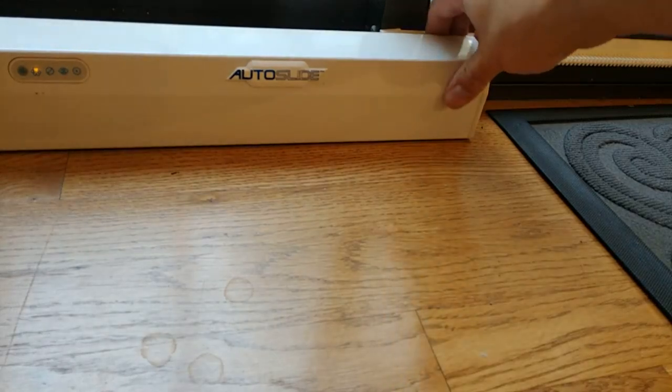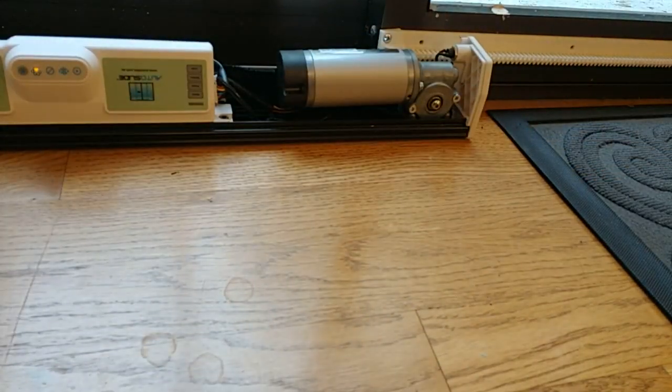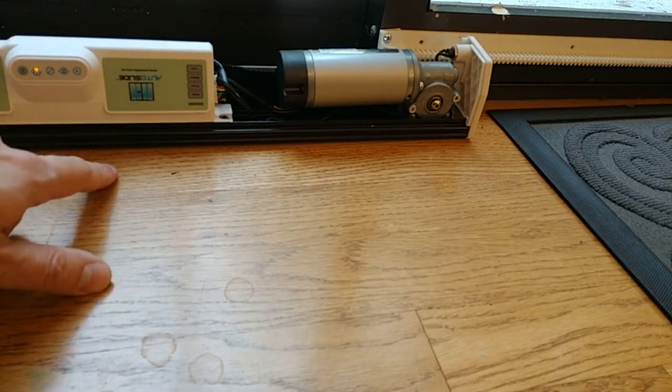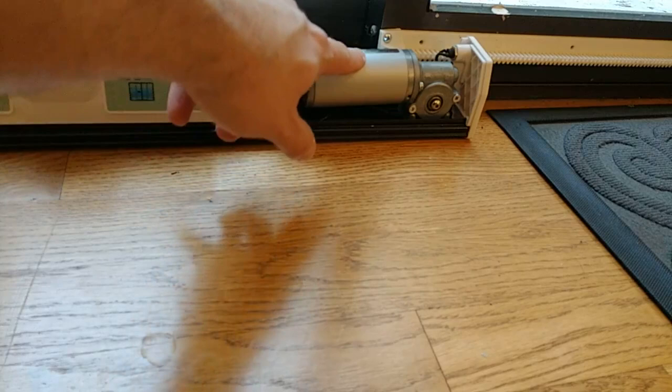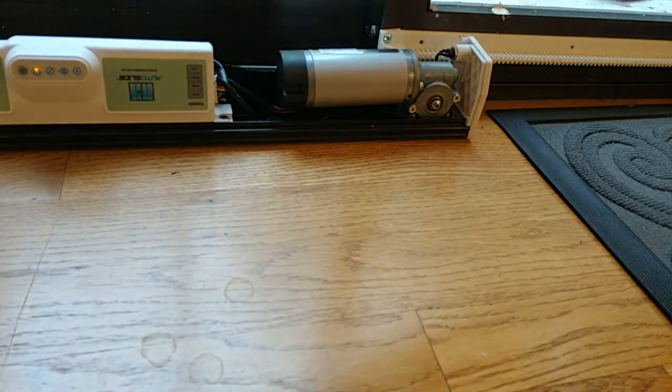Let's take a look at the unit itself — this cover pops off pretty easily. Essentially you have the brain of the unit, which handles all the different sensors and tells it how far to open. Then you've got the motor itself. The motor has a small black gear that drives this long white gear, which is bolted to the sliding glass door. If you had a black unit, you'd get a long black gear so it wouldn't be so obvious.